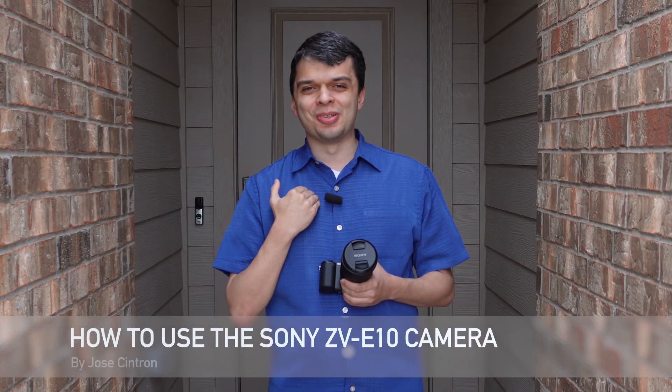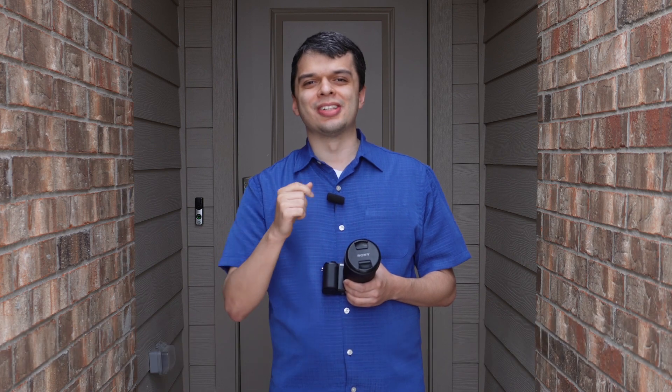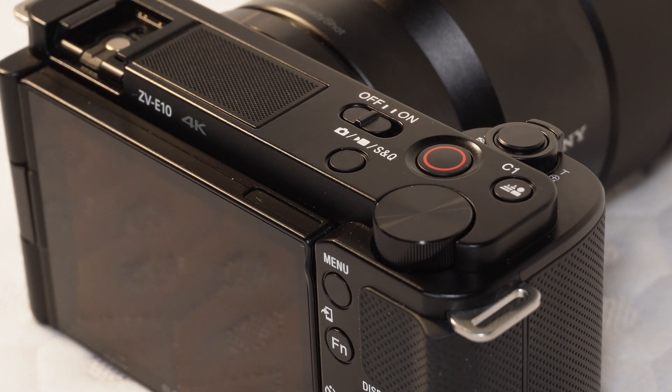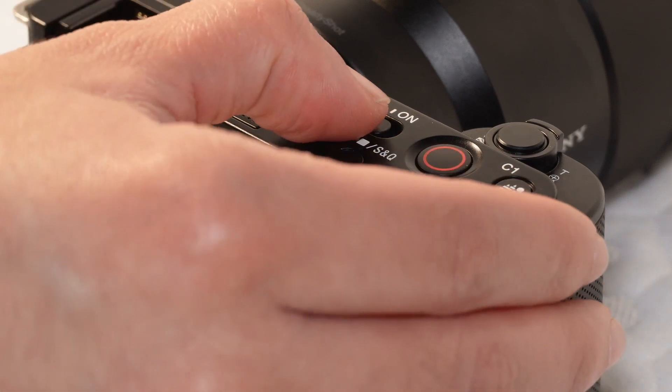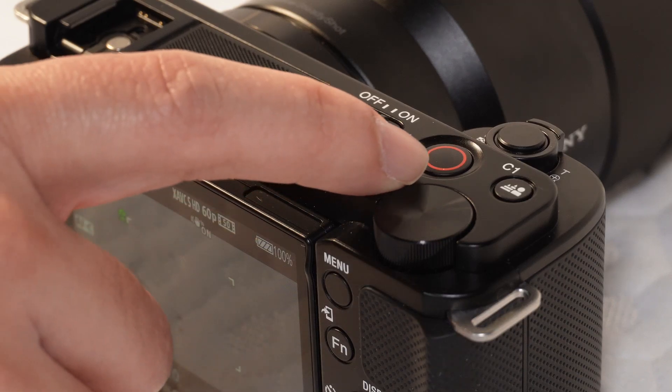Hello, my name is Jose Cintron and today I'm going to show you how to use the Sony CVE-10 mirrorless camera. To begin with, push the on button to turn on the camera, then press the circle button to record.